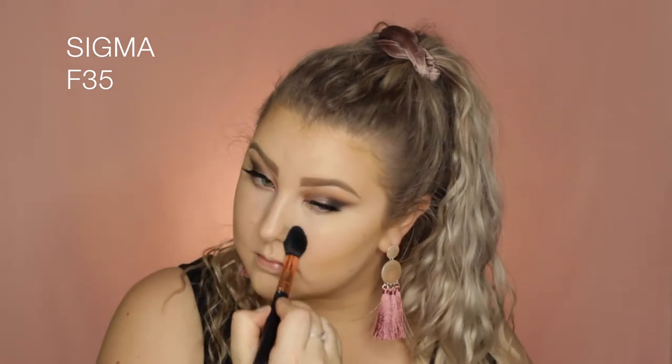Moving back onto the face I'm taking my MAC Prolong Wear Concealer in NC15 and applying this underneath the eyes in a triangular shape just to highlight that area. I took some down the centre of my face to give dimension and also underneath my contour to sharpen it up. Then to set everything down I pressed the Technic translucent powder into my skin with an F35 brush.